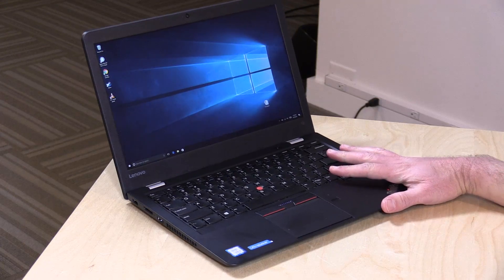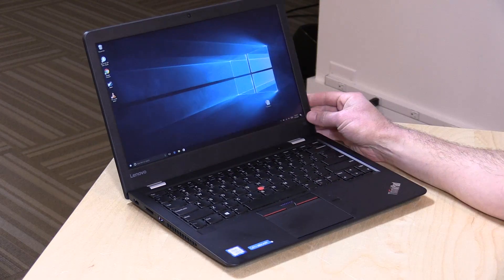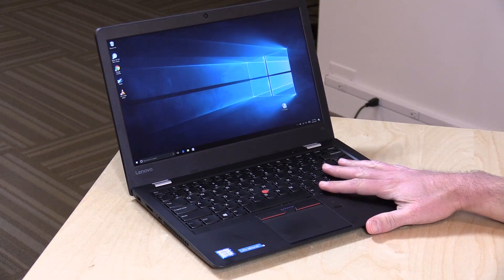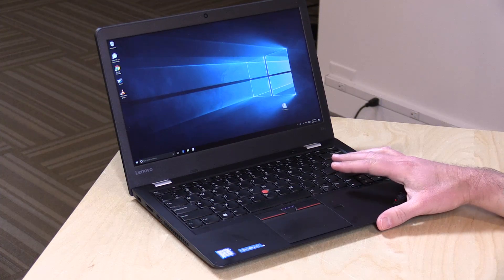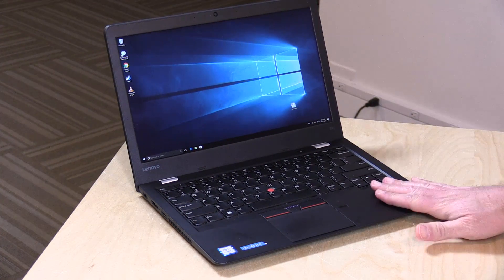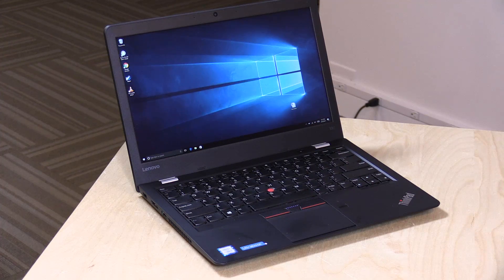Hey everybody, it's Lon Seidman and we're taking a look today at the ThinkPad 13 from Lenovo. This is something we looked at about a year ago. This is their new 2017 edition and I was really quite fond of last year's model because it was very affordable — it started at $500 with an i3 processor. This new one costs a lot more, so the value proposition isn't as good, but we will take a look at it and see how it compares to last year's edition.